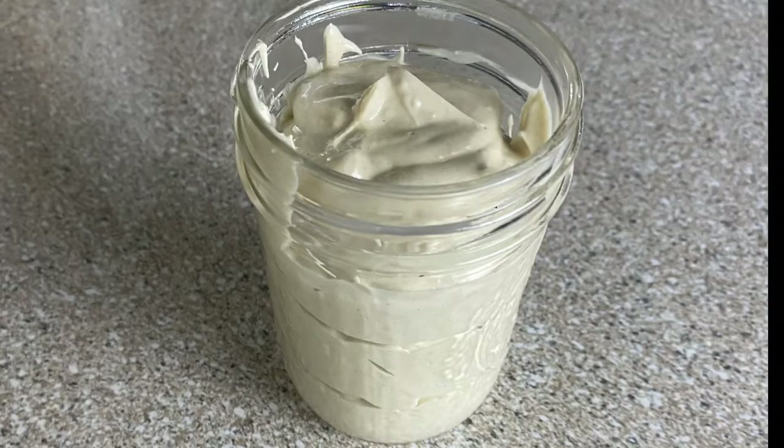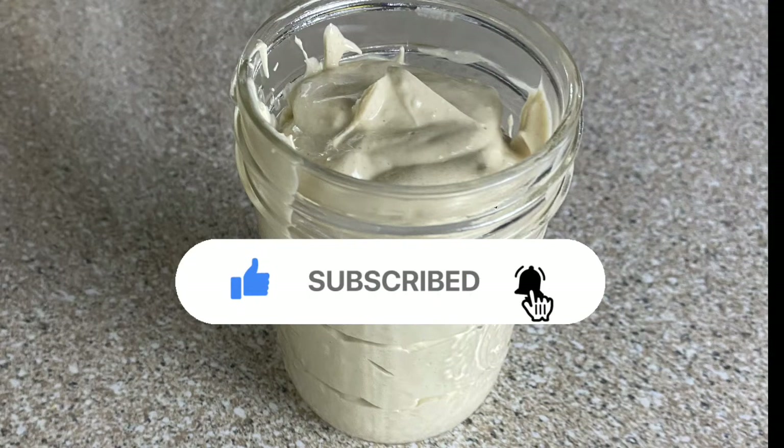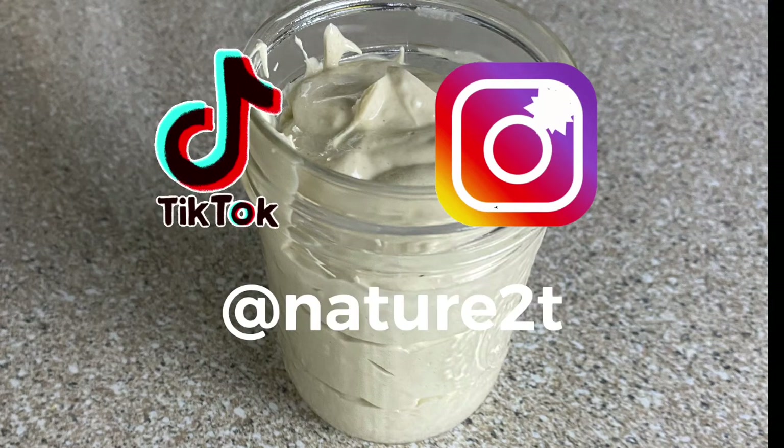However, I would not suggest using this daily on your face, because shea butter is a little too heavy and may clog your pores. I'm going to be doing a video on how to make a face butter pretty soon. So if you're into health and wellness the natural way, please subscribe and give this a thumbs up. Thank you for your time and have a blessed, beautiful day — and I hope to catch you on my next video.